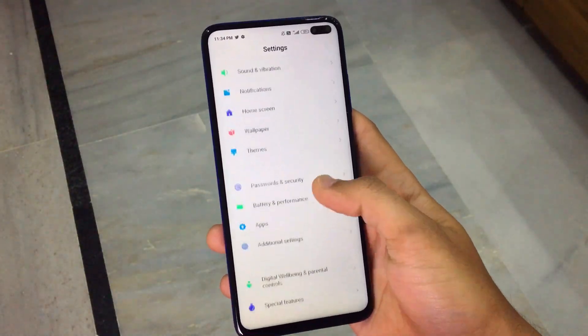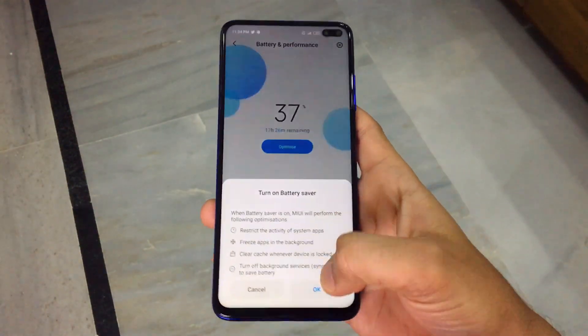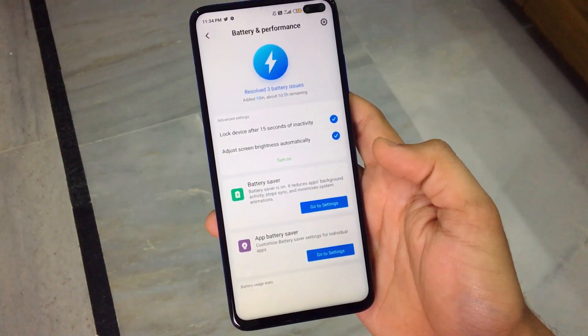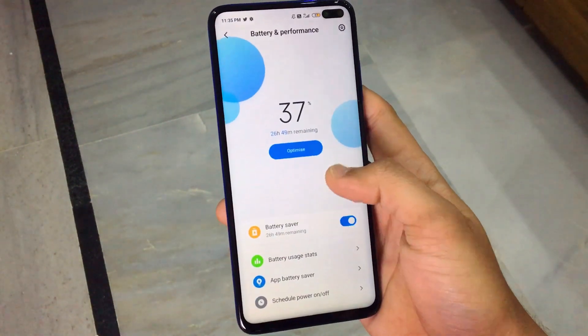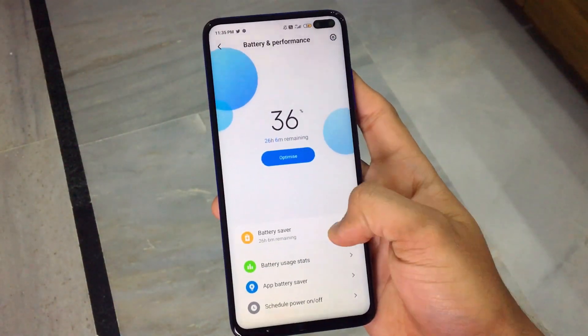If I talk about battery and charging performance — what is the ultimate? I have used this phone at 60Hz all the time and also at 120Hz refresh rate while playing PUBG. The phone can get through a full day. With a 27W fast charger included, the charging speed is very impressive.